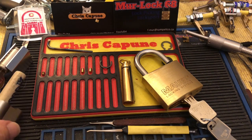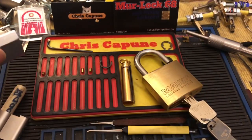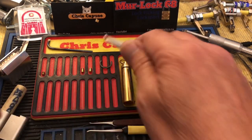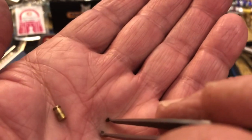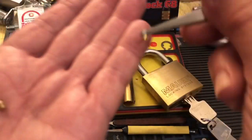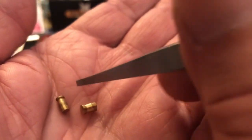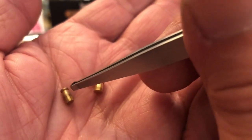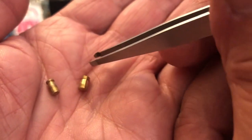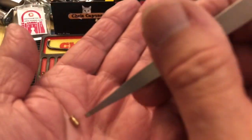Hi there, Chris here. Yesterday I did a quick pick Thursday on this Dorma and I called this pin a tapered pin, and a lot of people said it just looks like a mushroom to me. I pulled out a Medeco mushroom — of course bigger because it's a Medeco — and they call these mushrooms. This has a sharper edge than the Medeco, but of course Medeco has other things going for it. So let's call them mushrooms — I have to agree with that.